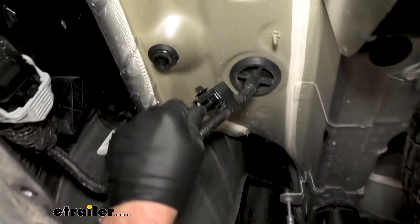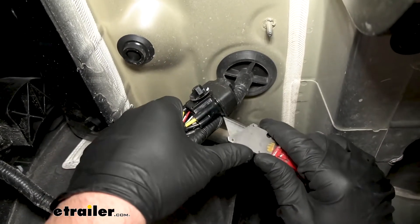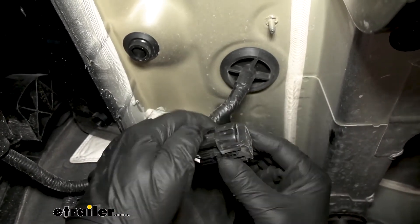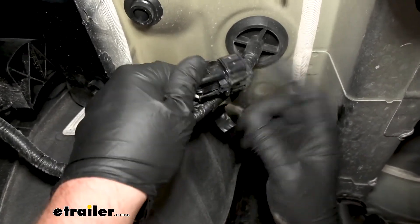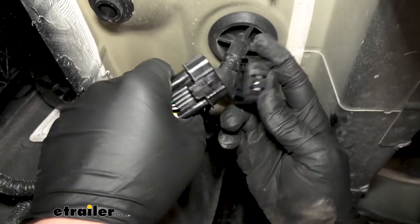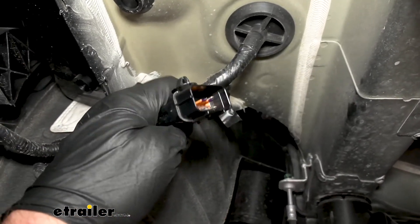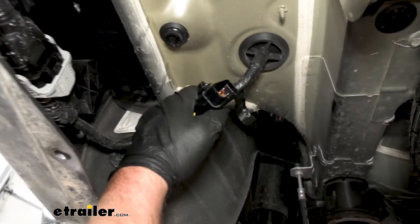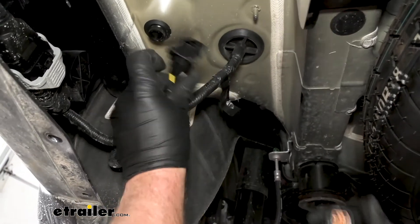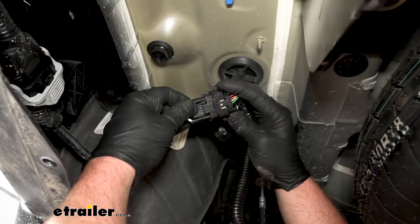With that panel out of the way, that will expose our electrical connector, which is right here. It is taped up, so I'm just going to cut that tape off to make it easier to work with. It's going to have a dummy plug in it — just a cover from the factory to keep it protected. You need to remove it: push on that tab, pull up, and that will expose the terminals. Once we have that opened up, go ahead and grab the connector from our new trailer wiring, and this is simply just going to plug right in.